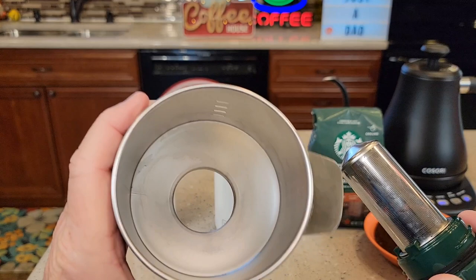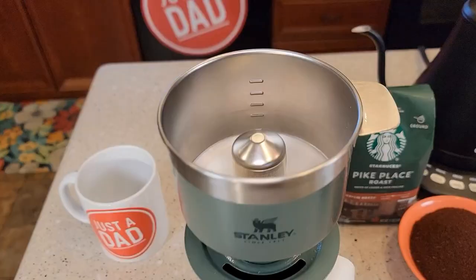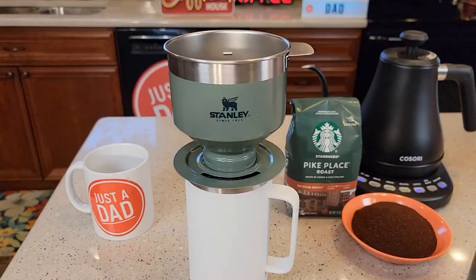There is an O-ring right here, so the coffee is going to come out this part right here — it's kind of funneled. There's what that looks like. You're just simply going to screw that in, and then it sits on top of any coffee mug you would like.